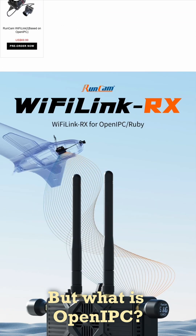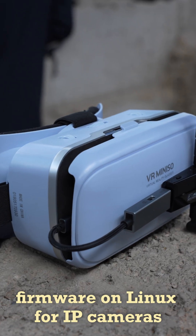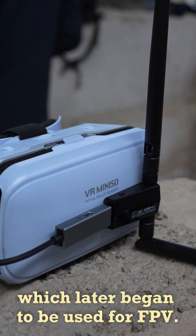But what is open IPC? Initially it was an open firmware on Linux for IP cameras, which later began to be used for FPV.